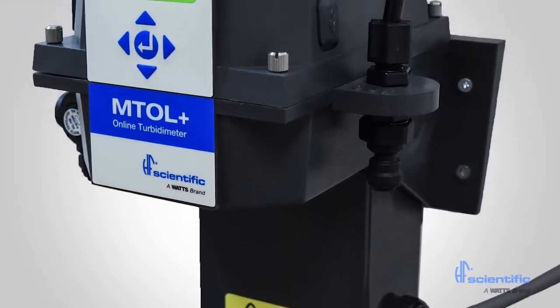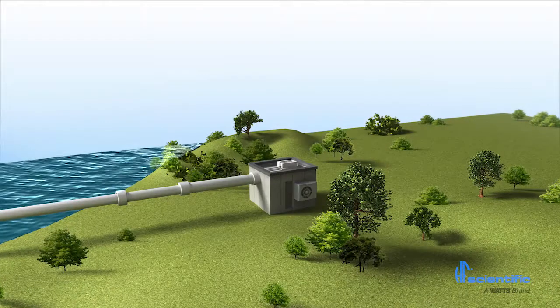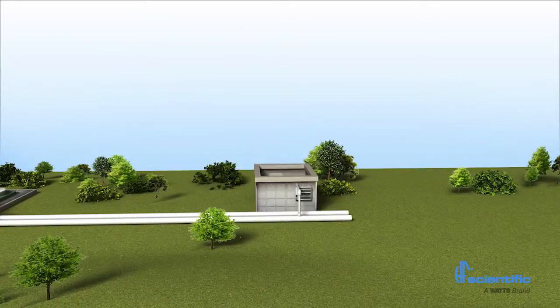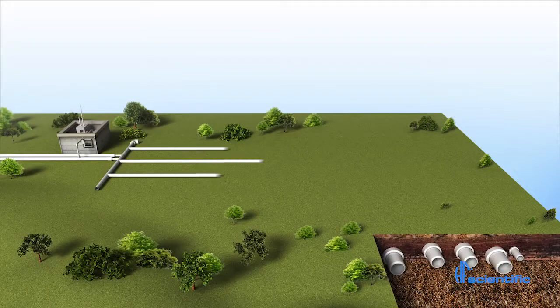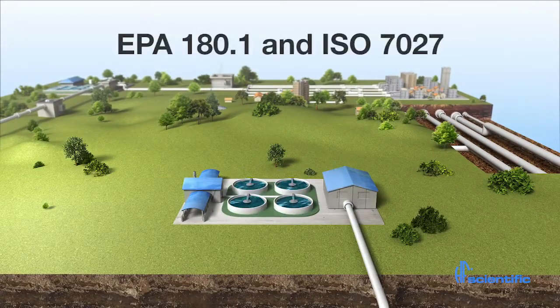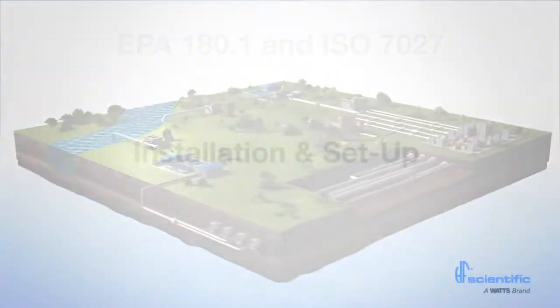The MTOL Plus is factory calibrated and programmed with default settings out of the box. MTOL Plus process turbidity meters can be used at various points during the water treatment process. It can accurately measure raw, clarified, filtered, and unfinished disinfected water. Both EPA 180.1 and ISO 7027 compliant models are available.